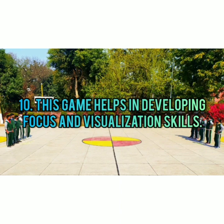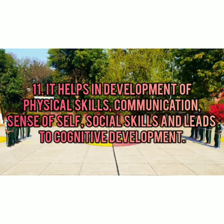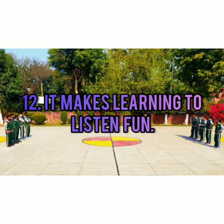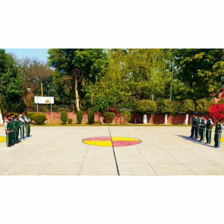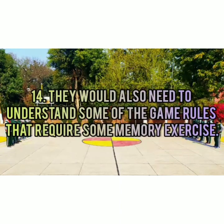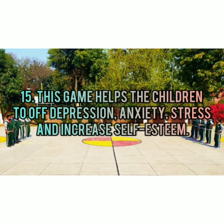This game helps in developing focus and visualization skills. It helps in development of physical skills, communication, sense of self, social skills, and leads to cognitive development. Players also need to understand game rules that require memory exercise. This game helps children ward off depression, anxiety, and stress, and increases self-esteem.